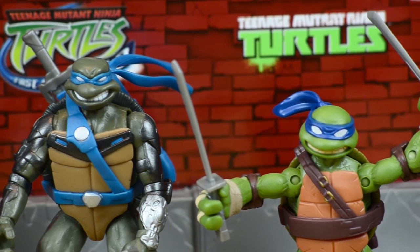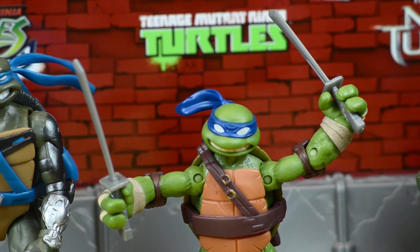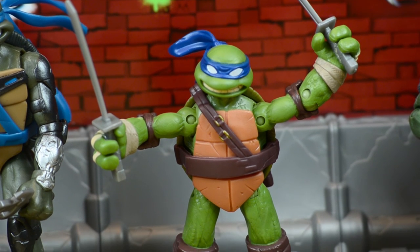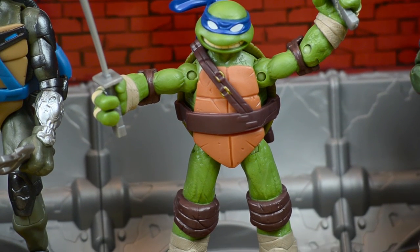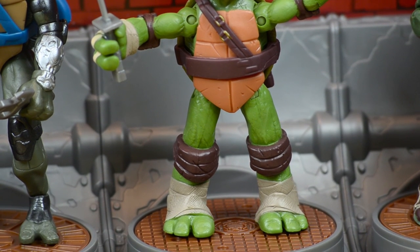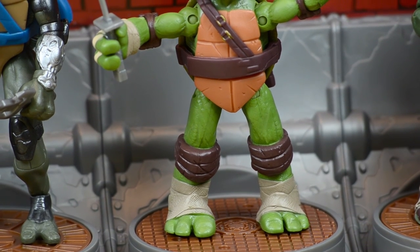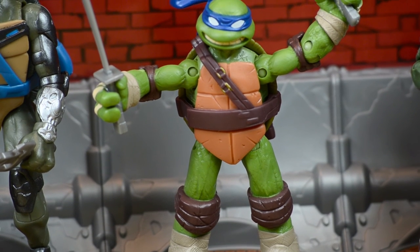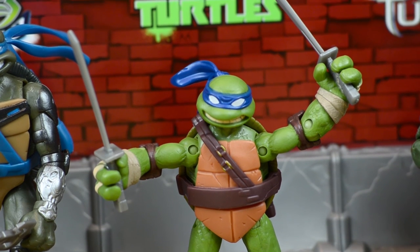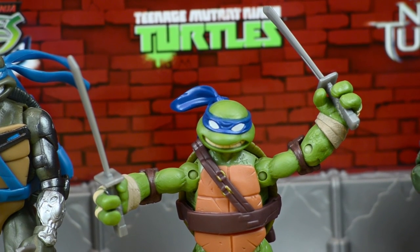The next one up is the Nickelodeon Nicktoons Leonardo, very familiar to kids today because of his anime appearance. He is short — one of the shortest turtles out of all of them — and also one of the most lightly painted green turtles. The Next Mutation Leonardo is also vivid but a darker green; this Leonardo is more of a lighter green and looks more natural. It definitely looks just like the current cartoon show. He has two katanas and is very kid friendly.